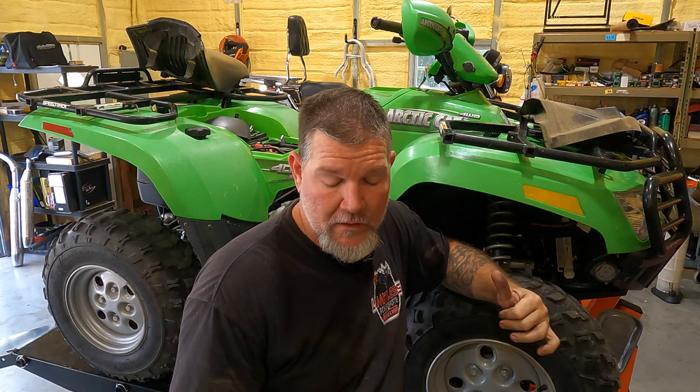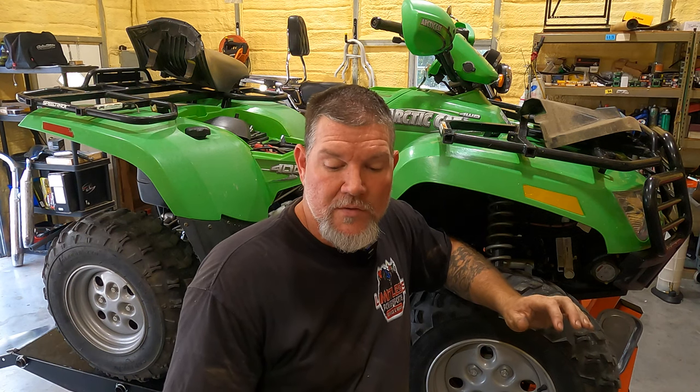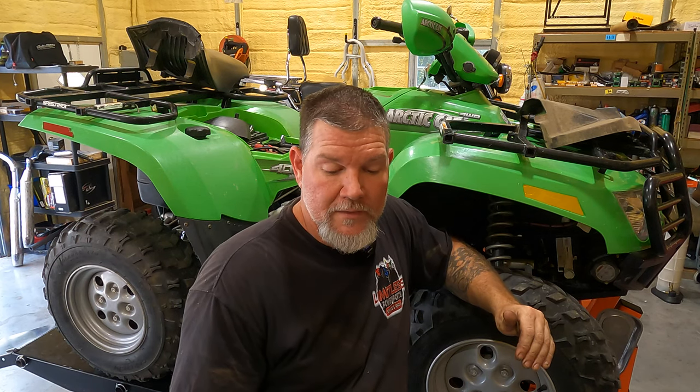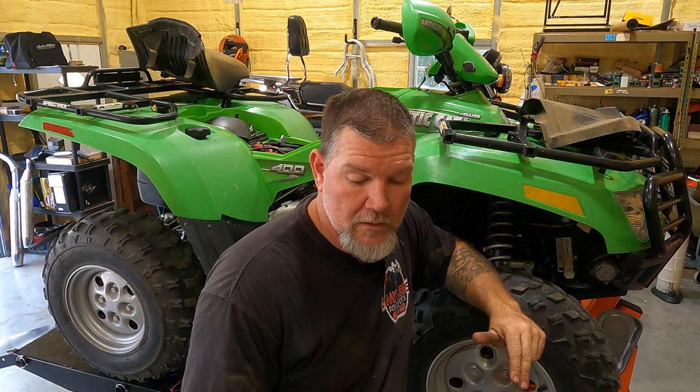On the 400 like I have here - magneto coil resistance: the trigger is between 160 and 240 ohms, and that would be the green to blue wire. Make sure you're on ohms. The source is less than 1 ohm between the yellow and white. The charging on that one is less than 1 ohm between black to black.